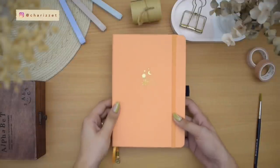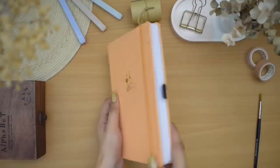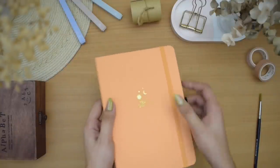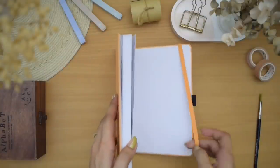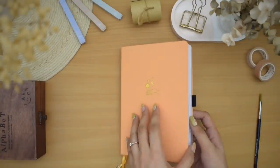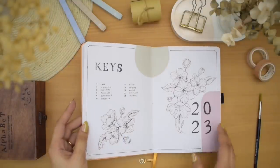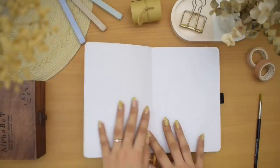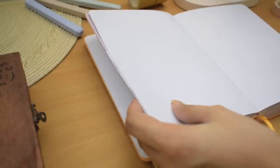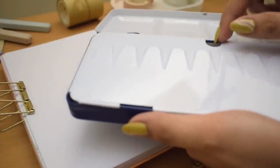Hi everyone, welcome back! My name is Cherise and welcome to my July bullet journal plan-with-me video. This is my new notebook for the second half of 2023. I recently published my mid-year bullet journal setup in this beautiful Archer and Olive notebook, so you can check out that video later — I'll have it linked in the description box below. Get yourself comfy because this is going to be a long video!